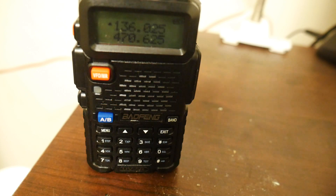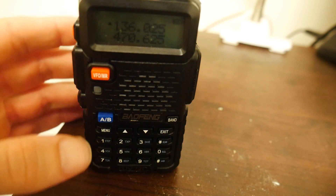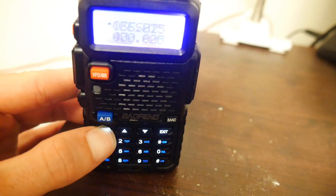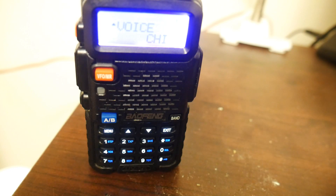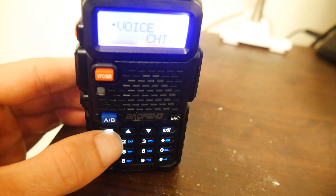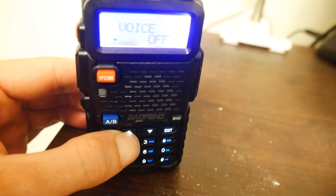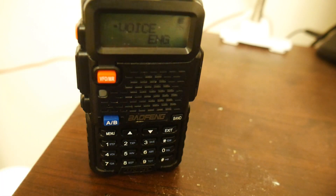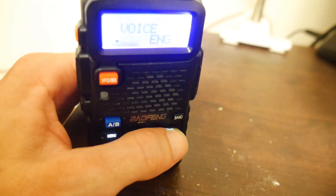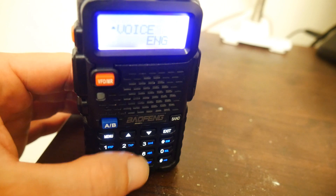This tutorial assumes you just bought the radio, you've done nothing with it, and the first thing you want to do is change the language. Right away, hit the menu button on the radio and punch in 1-4. This gets us to the voice setting. Hit menu once more, then hit the up arrow until we get to English, and hit menu again. The radio confirms the settings and you can hit exit to get out of the menu, or punch in another menu number.